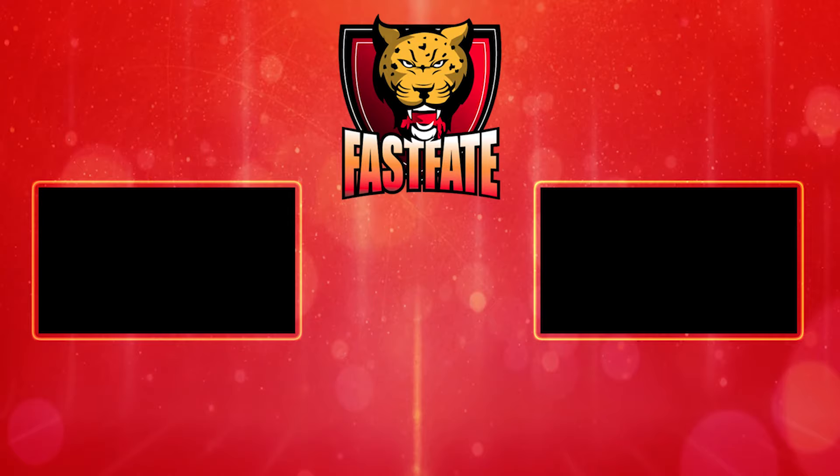Thanks for watching guys — make sure to check out and subscribe to the people featured in this compilation. Don't forget to drop a like, make sure to subscribe to this channel, and I will see you guys the next time.